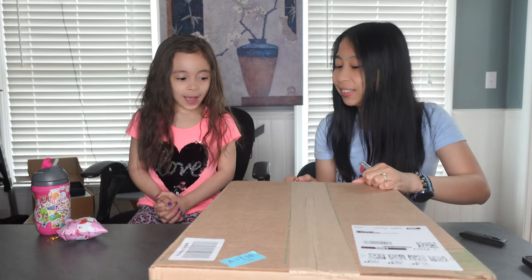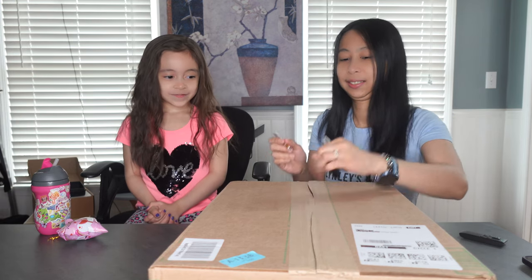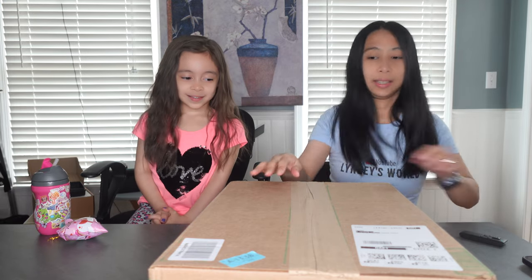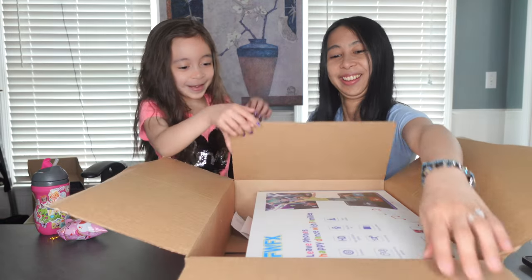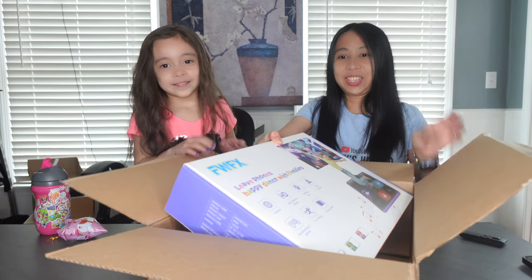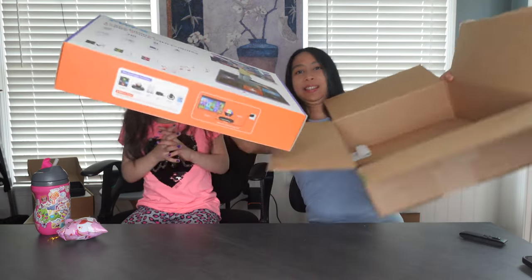How do you feel? Happy. Excited? Yes. You want to see? Oh, wow — it is rad! Okay, let's show them. Here's the box.